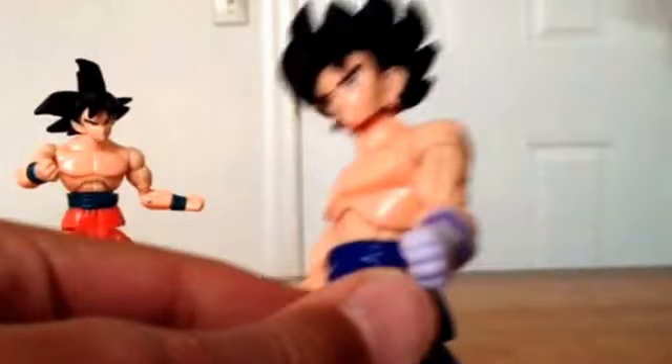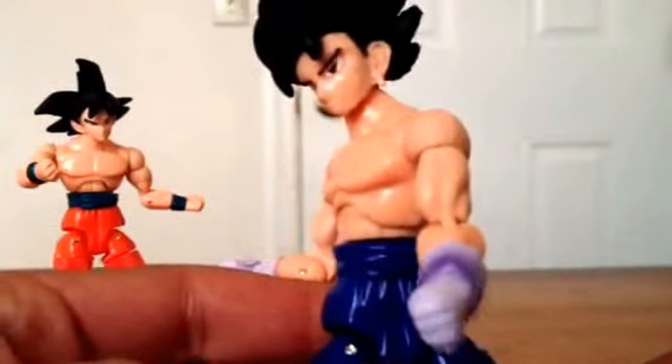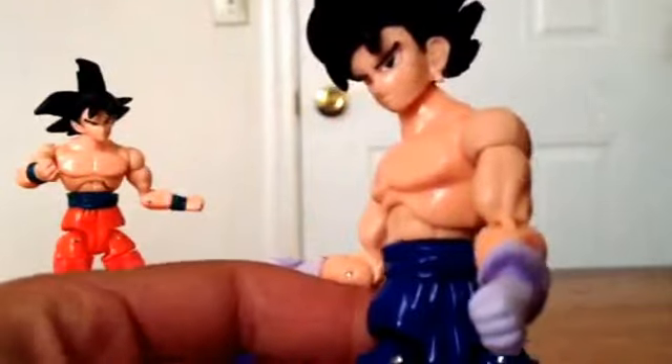It is a little bit stiff, so it's not going the full range on mine, but it does go 360 — the Goku goes 360. This Vegito is just a bit stiff.